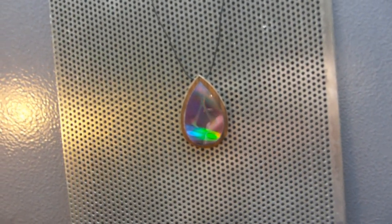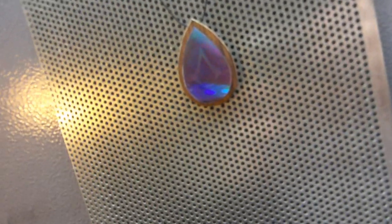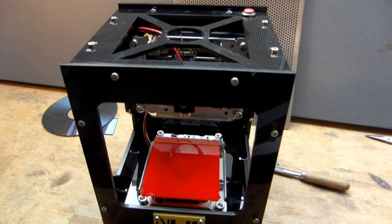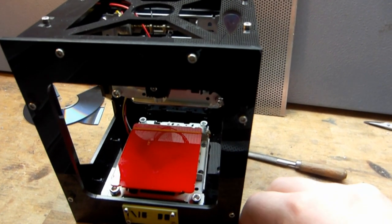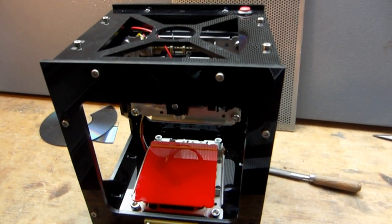Ahoi and welcome to Selfmade. Today we make, let's call it alternative jewelry, a holographic necklace. What we need is one of those laser engravers. I really wasn't a fan of these machines but now I am, and the good guys from Gearbest really recommended one.